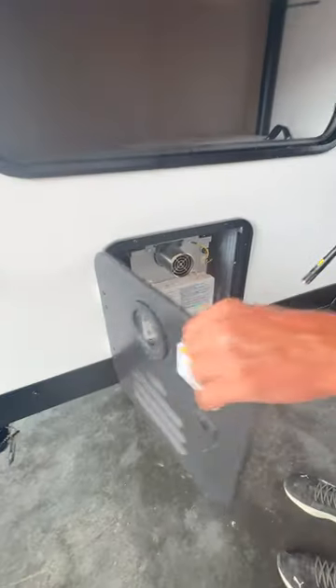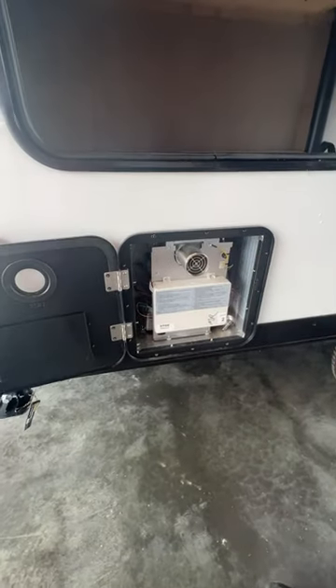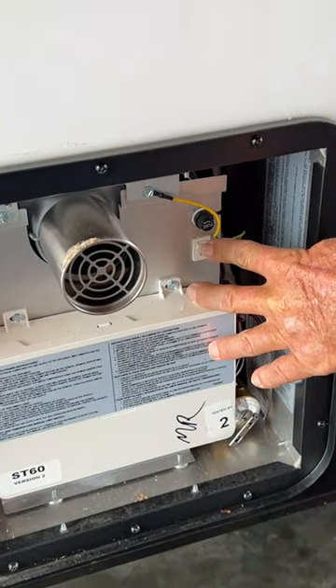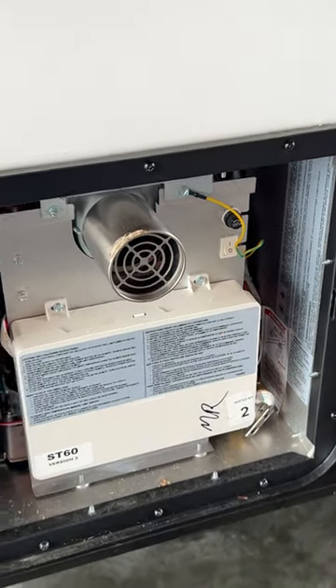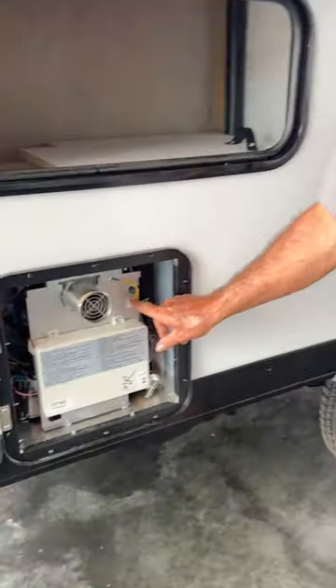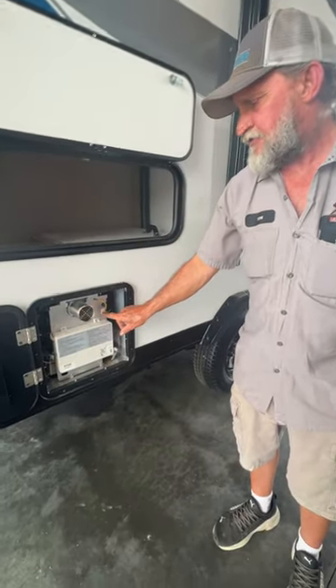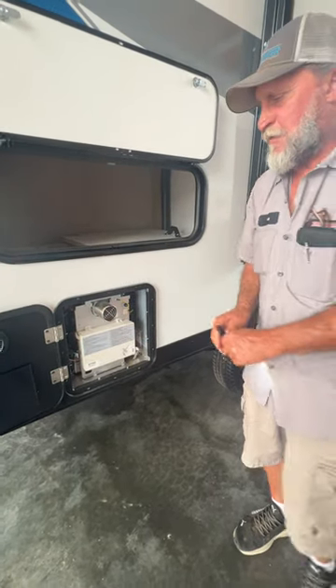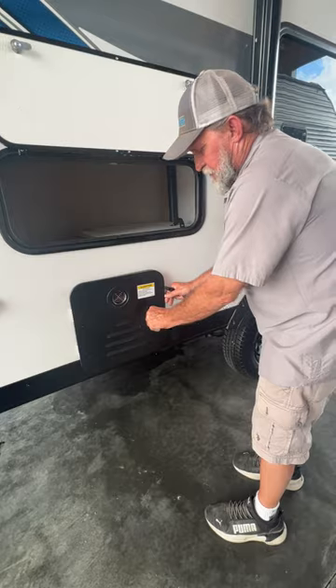On the outside of the Insta Heat Suburban hot water heater, it has a white switch — it is in the off position. We're going to turn it on so we can see the monitor panel light up on the inside, but the switch on the outside has to be in the on position for it to work on the inside. Once you're not using it or having it stored, you can push it back to the off position. You don't have to worry about it coming on when you're not around.